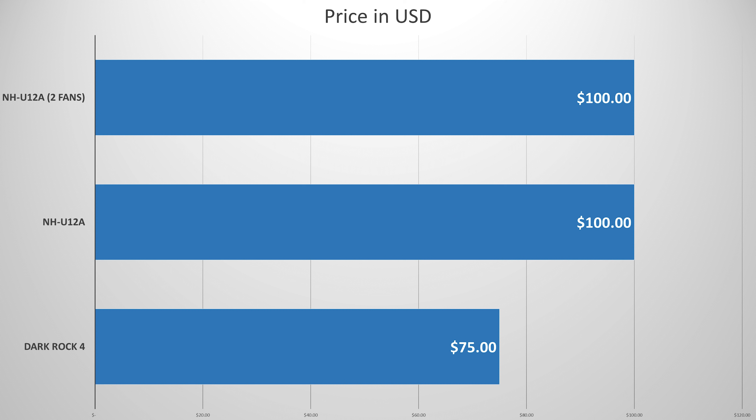Last up we have price in USD. The Dark Rock 4 is selling on Amazon for $75, and the NH-U12A is selling on Newegg for about $100 — so you're saving 25%, or $25, by choosing the Dark Rock 4. I think Noctua's competitive advantage could be offering just a single-fan config, which could potentially lower the price to around $80, since these fans sell for $20 to $30 a pop. I'm not too thrilled that we have two fans and are paying extra for them.